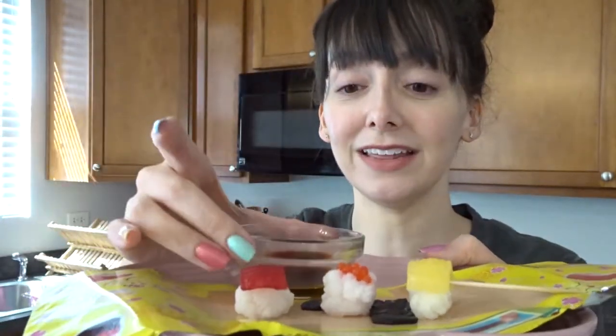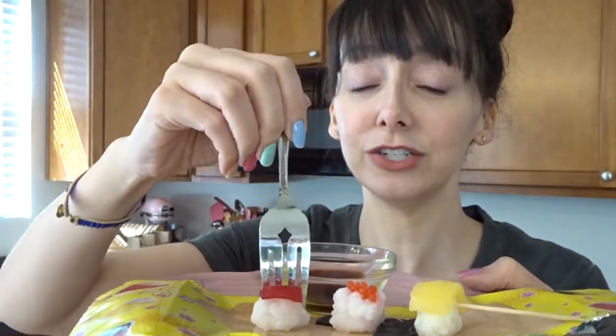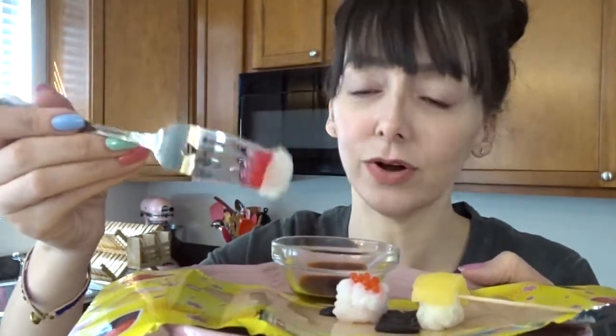Let's taste everything. I think this is like soda — or is it grape? Maybe it's grape soda. First I'm going to try the tuna sushi. I don't know if I should bite it or just eat the whole thing — who am I saving this for? I'm just going to eat the whole thing. I like that! I think that might be like the ramune soda flavored. I'm not sure, but I think so. And whatever the flavor of that tuna was, was really good. I liked that one.